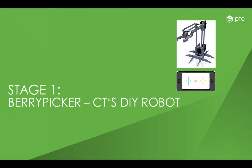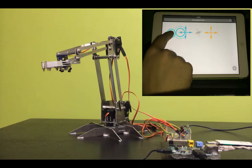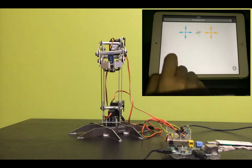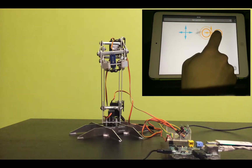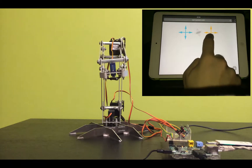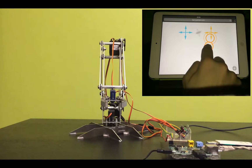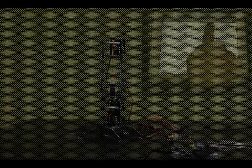You will see the Berrypicker on the left side and in the top right corner the Berrypicker website launched on an iPad. The Berrypicker itself has four servo motors — two controlled with the axis of the left joystick and the other two controlled with the axis of the right joystick. The four servo motors can control the turn of the foot, the underarm, the forearm, and the tongs.